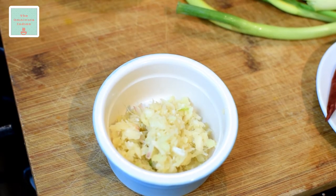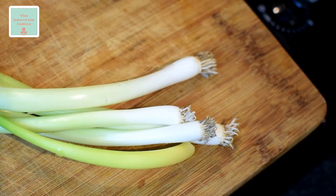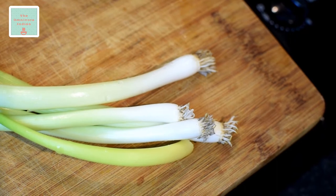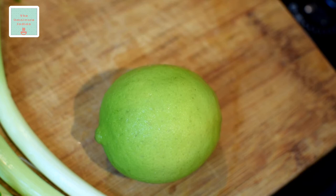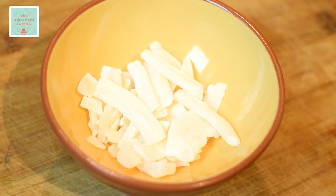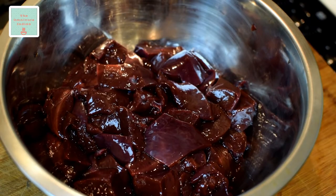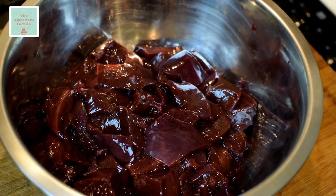Also 2 tablespoons of roughly ground ginger and garlic, 5 spring onions finely sliced, the juice of 1 lime, some dried coconut strips or fresh ones if you have them, and 500 grams of lamb liver washed and cut into chunks as shown here.